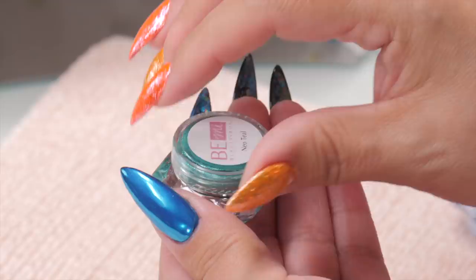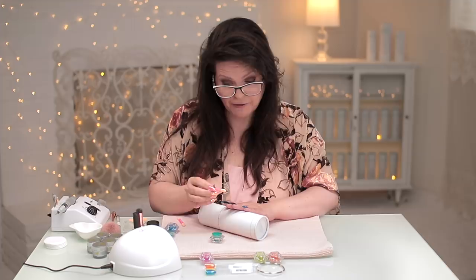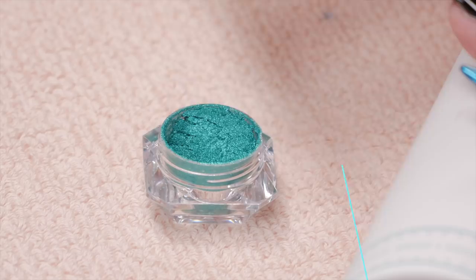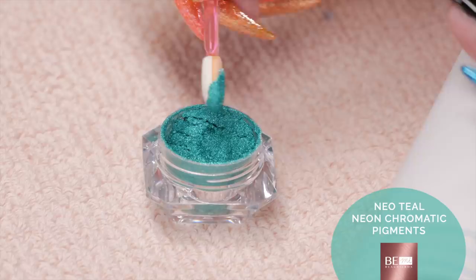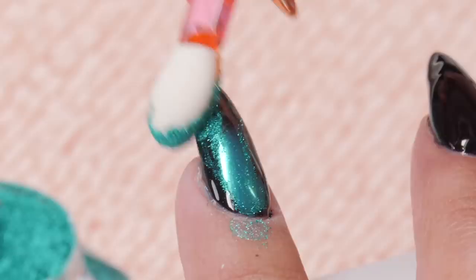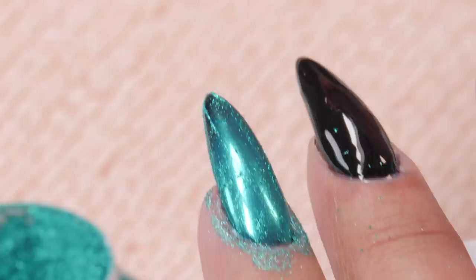Let's do the green one first — that's my accent finger. Use a fresh eyeshadow applicator; they supply these with each one you buy. I use a fresh one for each color. You just need a little bit on there. I'm going to move my fingers because I don't want to spill onto there quite yet. I'm going to do this one green. All you do is rub it in circular motions. Look at this. I'm going to make sure I get it all around the sides too, because you don't want to see the black through it. Oh, that is exquisite.